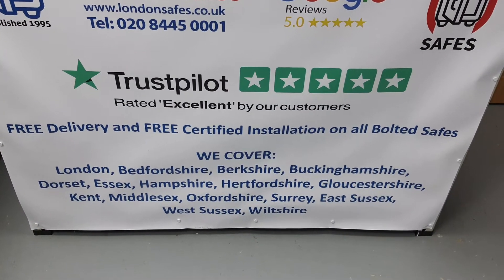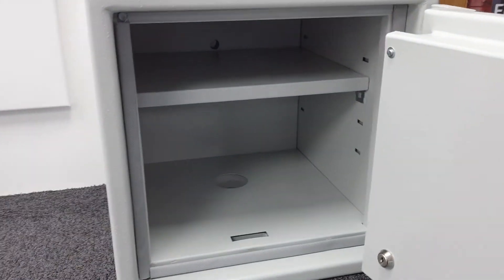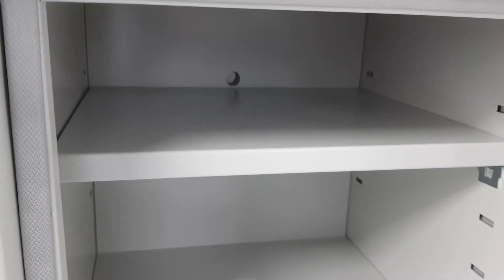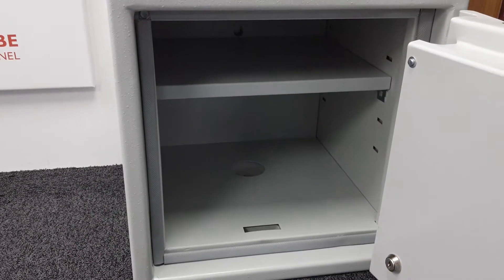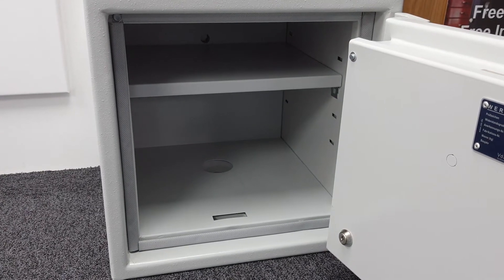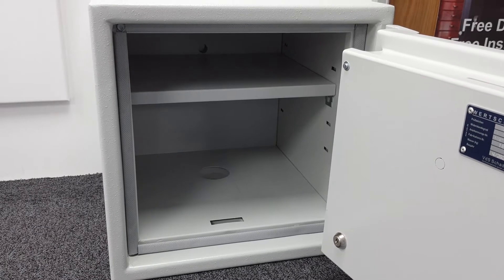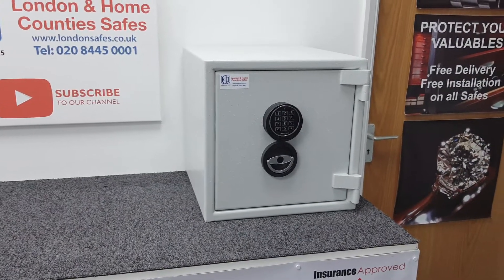We offer free delivery and free installation if you're within our service area — approximately a 90-mile radius from our headquarters in Hatfield, Hertfordshire. Ideally the safe should be bolted down to a concrete floor and secured to a brick or masonry wall at the back. In practice we work within the limitations of your particular property, using a host of professional materials and fixings. The installation comes with a certificate for your insurance — essentially a method statement detailing exactly how the safe was installed.